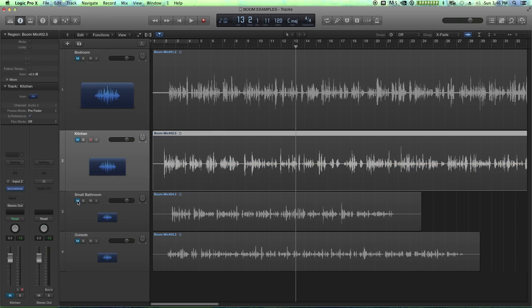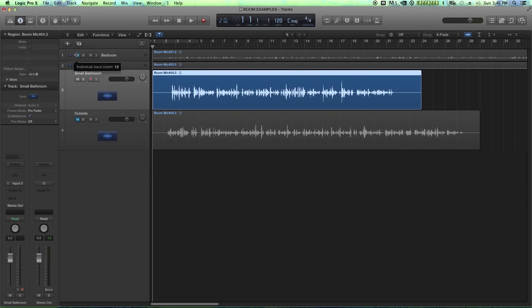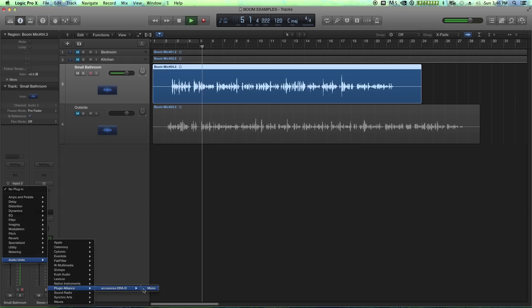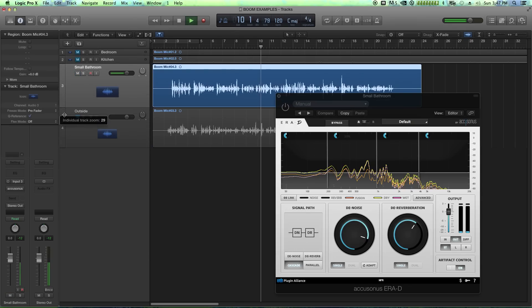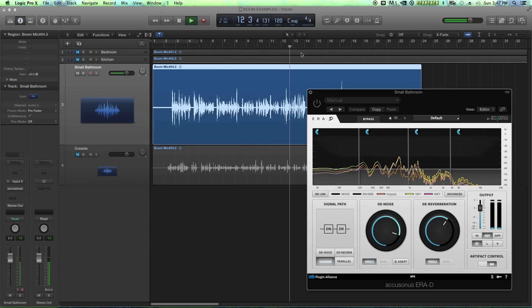Let's try the small bathroom — this is probably going to be the worst one in terms of reverb. This example probably has the absolute worst reverb problem out of any of these examples. I'm facing the mirror and sink in a tiny, tiny little bathroom — about four feet by seven feet — with the boom mic basically just pointing in the doorway. Let's pull out a lot of the reverb and some denoising.